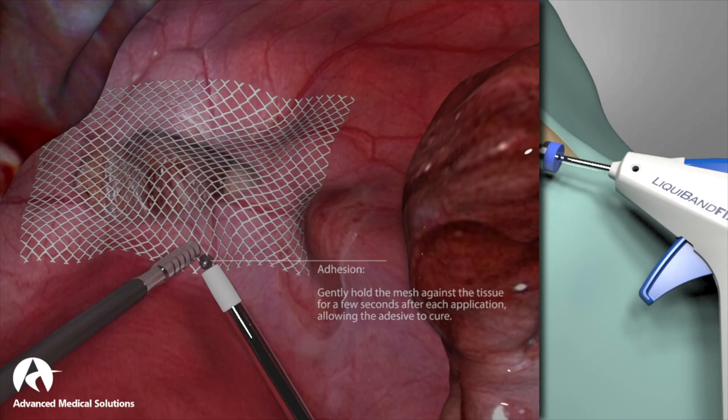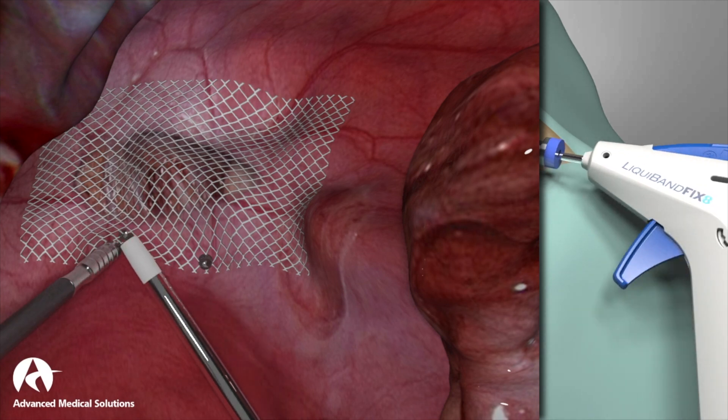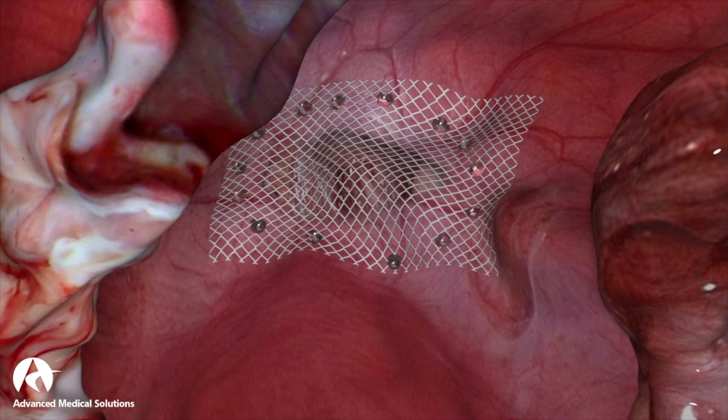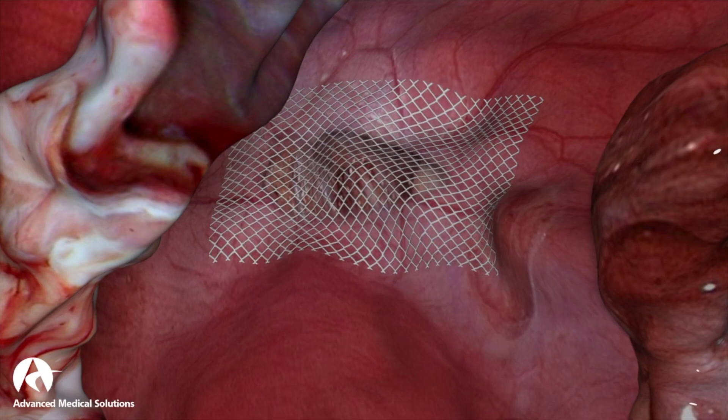It's designed to deliver a specific drop of 0.0125 grams to the location of the mesh, where it then bonds the mesh to the tissue, intended as a replacement for the spiral tack. Polymerization occurs by coming into contact with moisture in the tissue, turning the adhesive from a liquid into a solid.